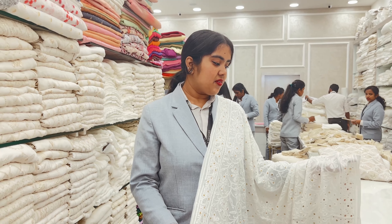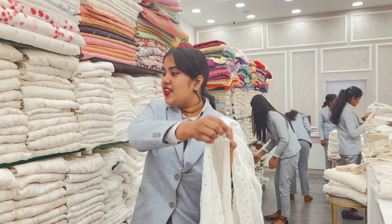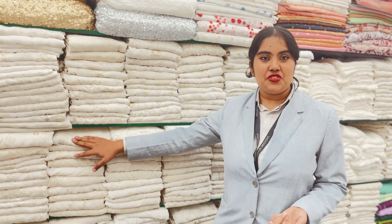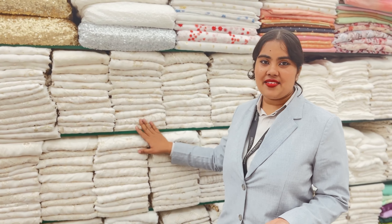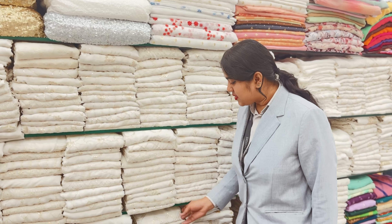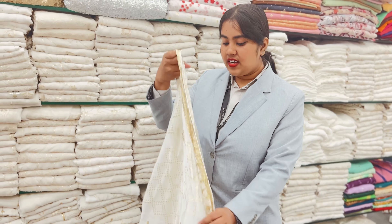This is pure georgette and georgette base. We have a cotton base, chiffon, georgette, organza, muslin, etc. We also have chiffon, golds, etc.